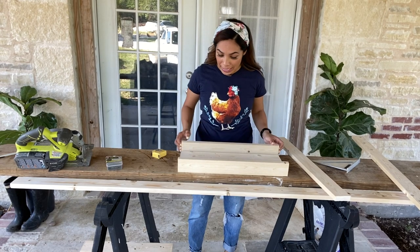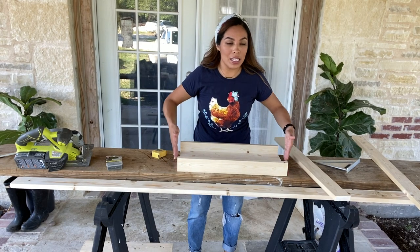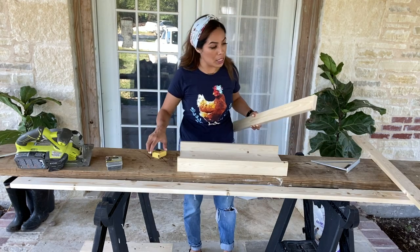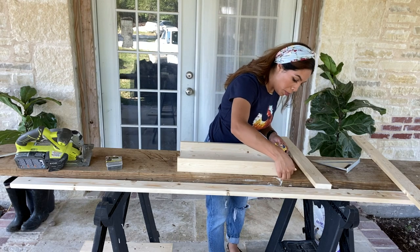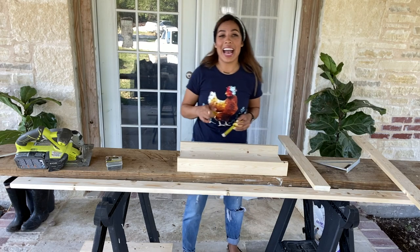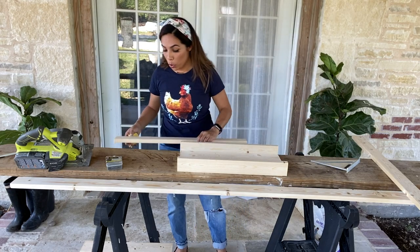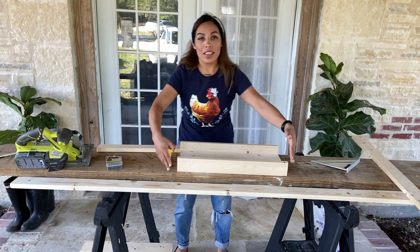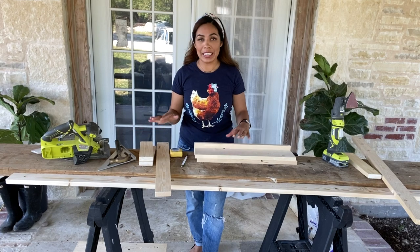I've cut my two 20-inch one-by-threes. The next thing I'm going to do is cut the shorter sides of the table. Taking another one-by-three, I'm measuring out the length — looks like about eight and a half inches — so I'm going to be cutting two eight-and-a-half inch boards so that we can line the top of the table. I've sanded all the pieces down.